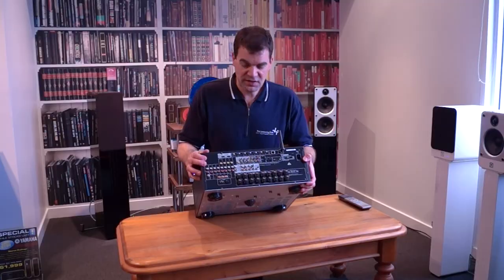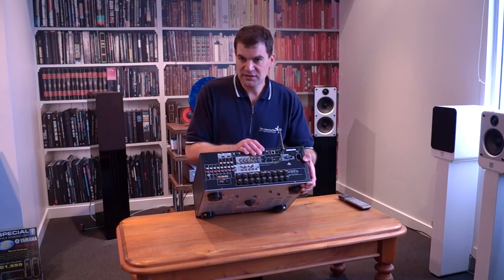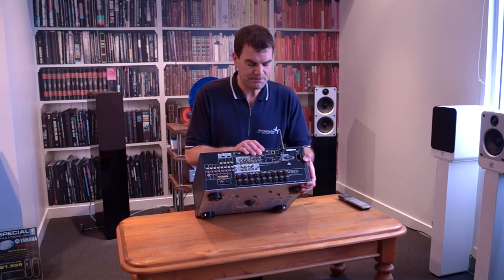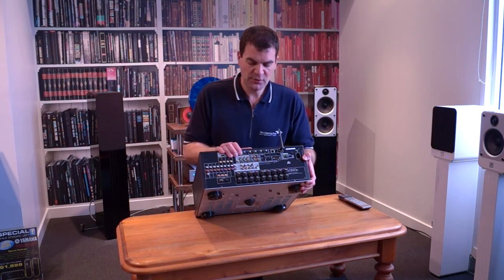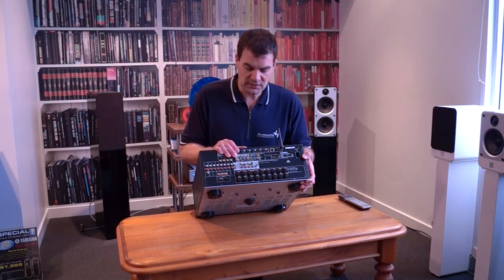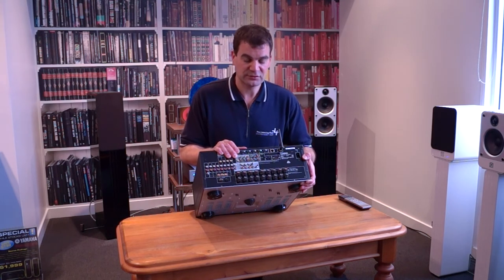Looking through the next section of the amplifier, there's RS-232 control, remote in and out, 12-volt triggers, and other control aspects for home automation — triggering blinds, curtains, projector lifts, electric screens, or monitoring the amplifier's state over a control solution. There are component video inputs and outputs, assignable to any input, zone pre-outs, subwoofer outputs, and eight-channel outputs for processing and better implementation of external power amplifiers.